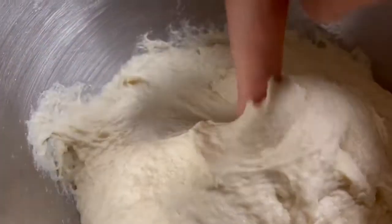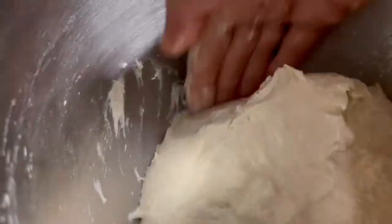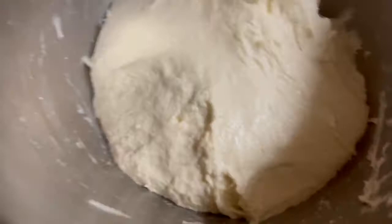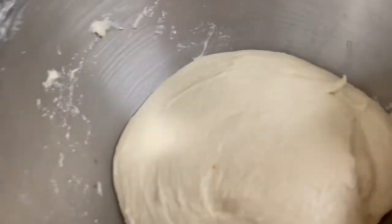Knead the dough while adding water a little at a time until you obtain a very soft and slightly sticky dough. Oil your hand with olive oil and gather the dough into a bowl. Cover it with a kitchen towel and let it rest for 5 minutes.